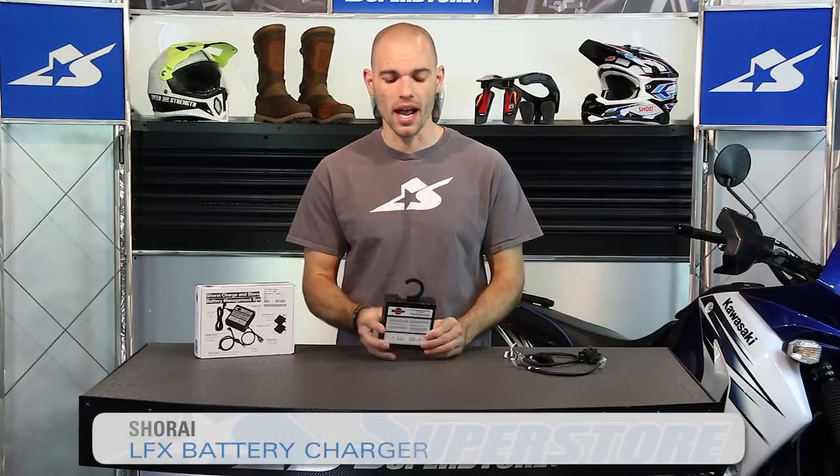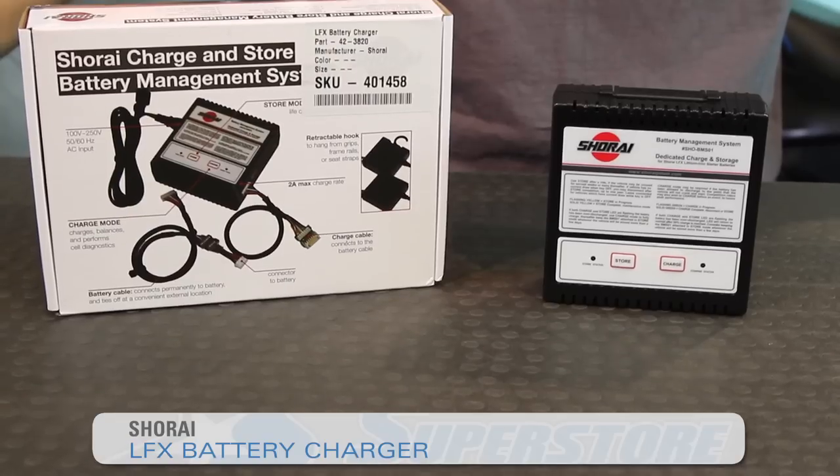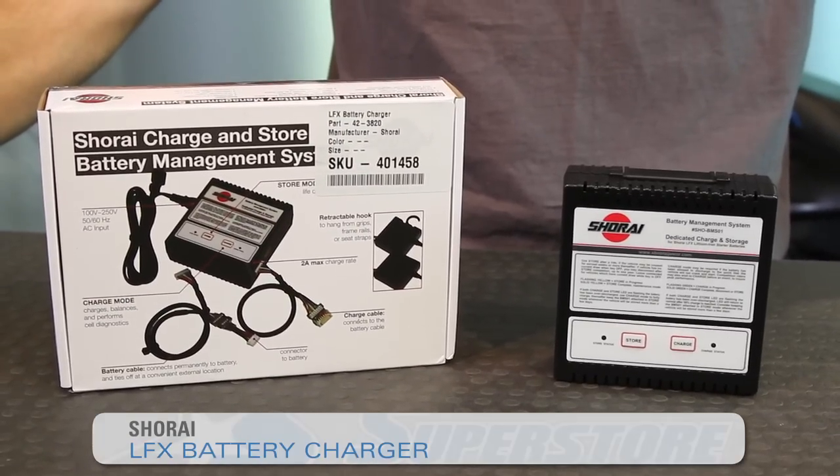It's JC at Motorcycle Superstore and this is the Shirai LFX Battery Management System. It's a charging platform for your Shirai LFX batteries.